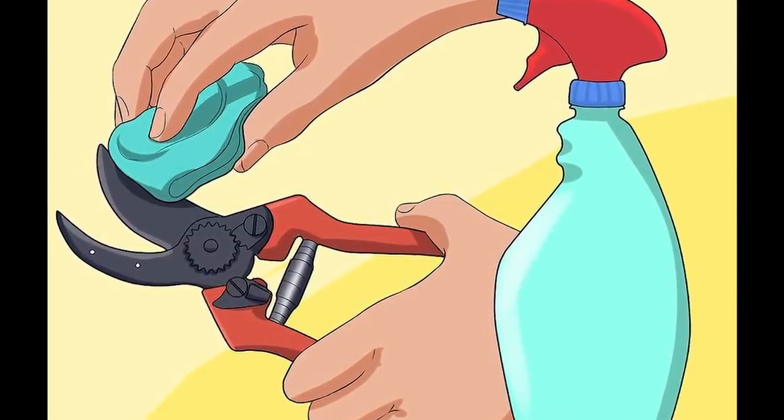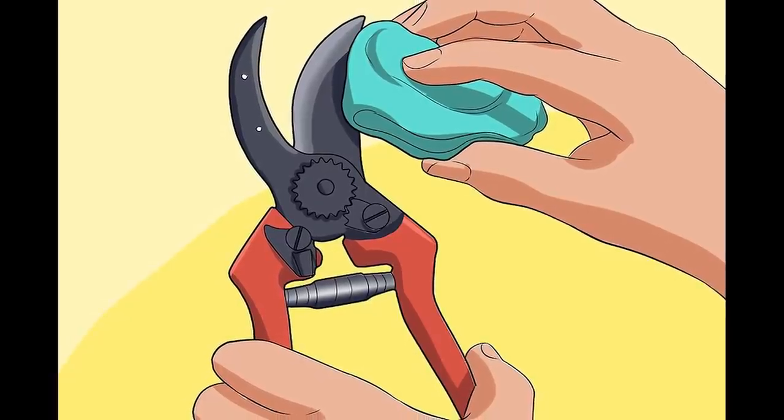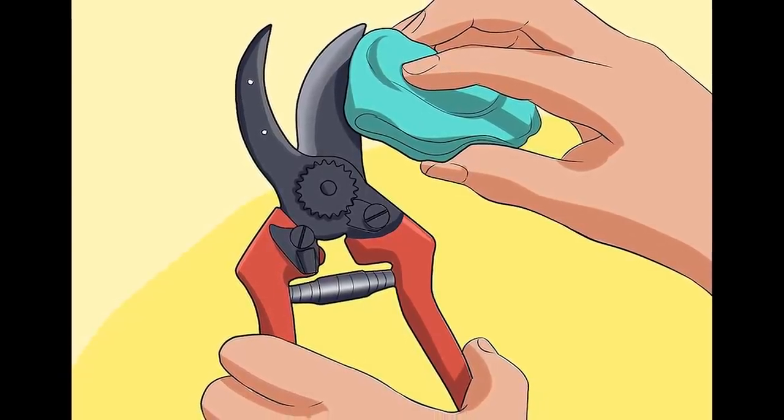The baking soda will neutralize the acidity from the vinegar. Just make sure to wash them clean afterwards. And just like that your garden tools will look brand new again.